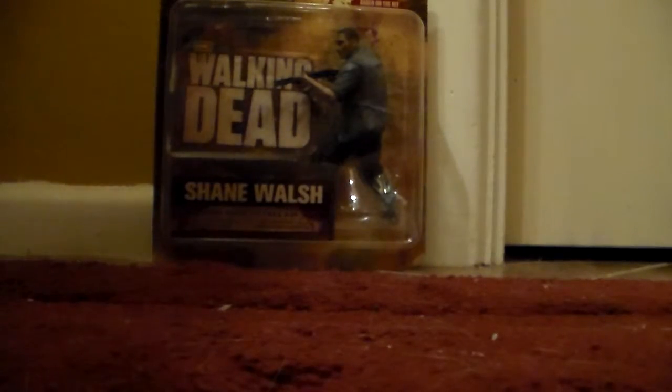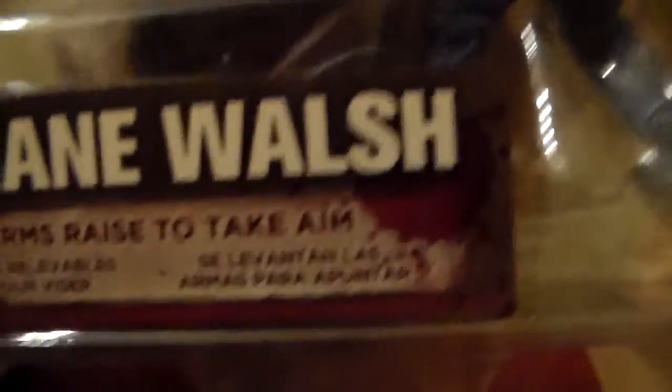Let's take a look at the packaging and then I'm going to open this bad boy up and show it to you guys. It's very basic packaging. The camera's probably moving around way too much. You can see the back of it is pretty much Herschel's Farm — it's based off of that. Based off the hit AMC series, Series 2, McFarlane Toys, 13 and up. We have Shane Walsh, 'Arms Race to Take Aim.' He's stuck in that position, unfortunately. He's got this look on his face which is pretty ugly. It's a long box.